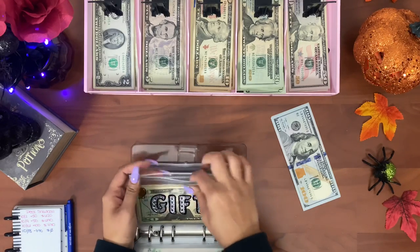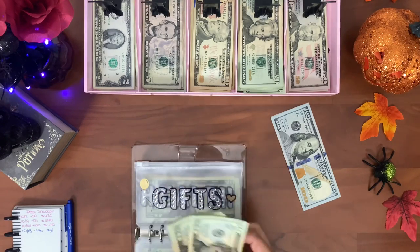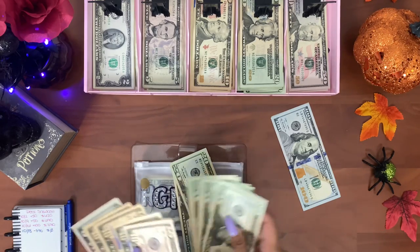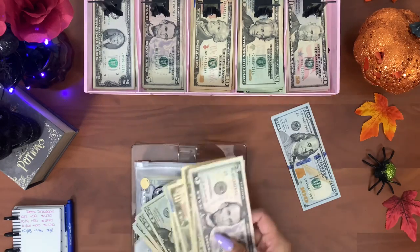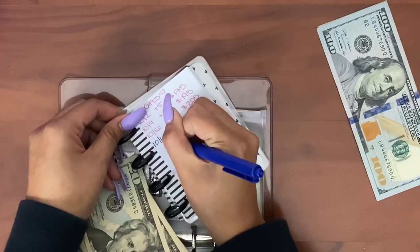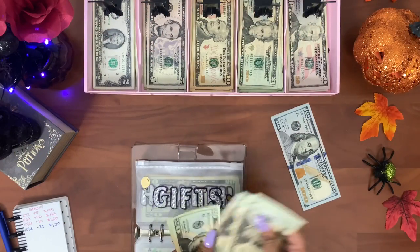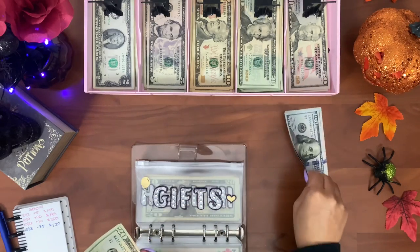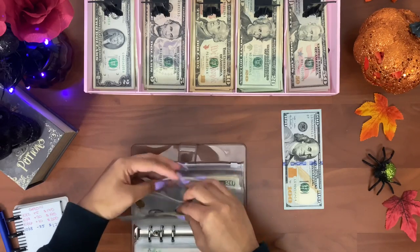Next is gifts — I did spend some money. I bought my grandma a birthday gift which was Edible Arrangements and it was eighty-five dollars, so I'm taking that out: twenty, forty, fifty, sixty, seventy, eighty-five. After exchanging some bills, we have one hundred and twenty dollars in gifts.